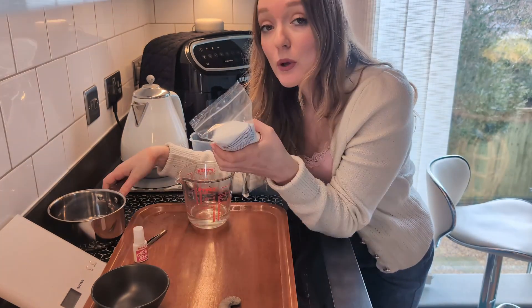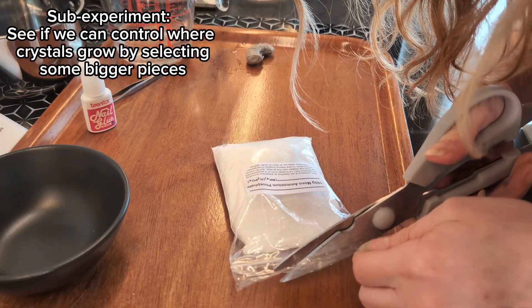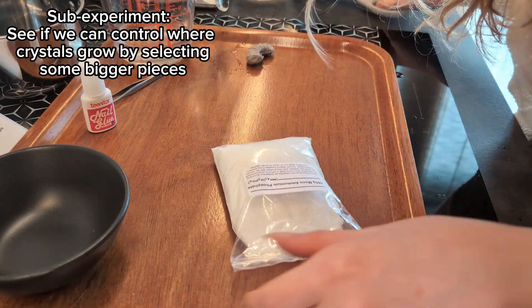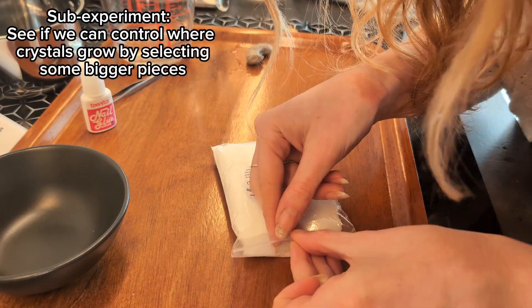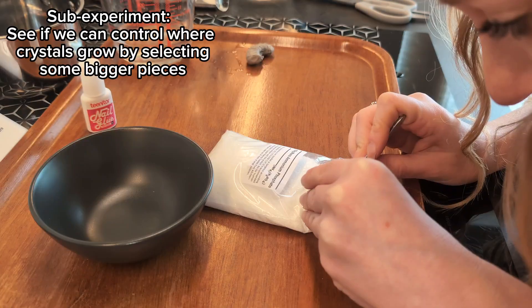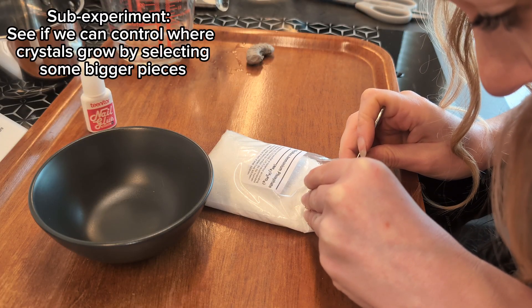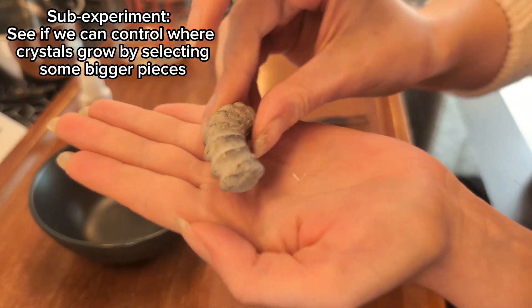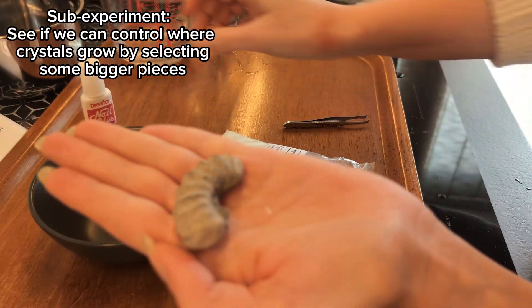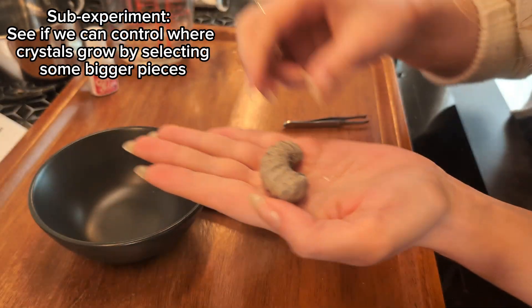This water has to be heated — we want this solution to be as saturated as we possibly can. I've spotted some slightly larger crystals in this already and I'm hoping I can speed up the seeding process by sticking these crystals on. The theory is I'm going to put them on one half and not the other, just to see if we can control where the crystals grow from. I'm going to try sticking them with a little bit of nail glue to speed up the whole process — we'll see what happens.